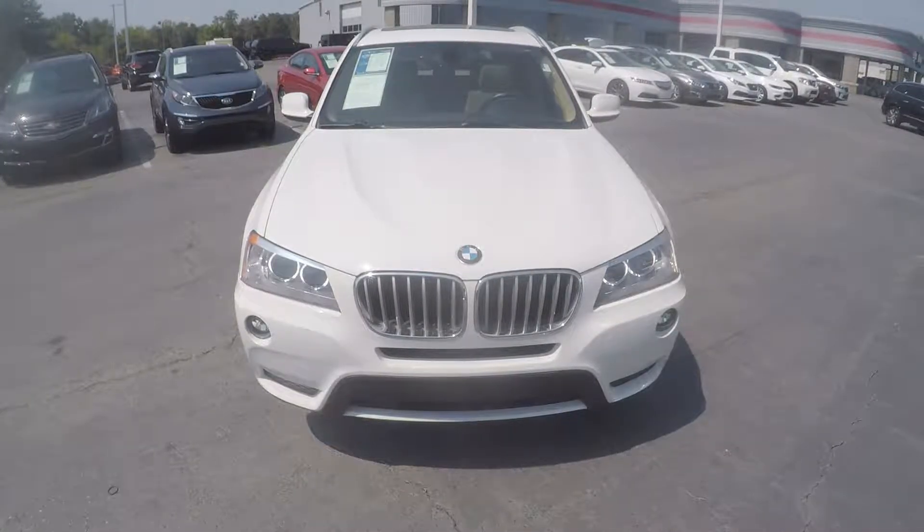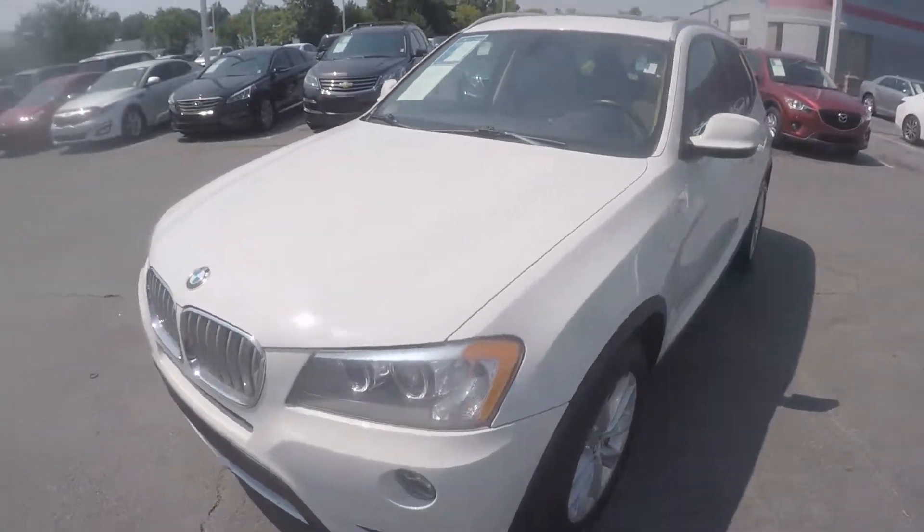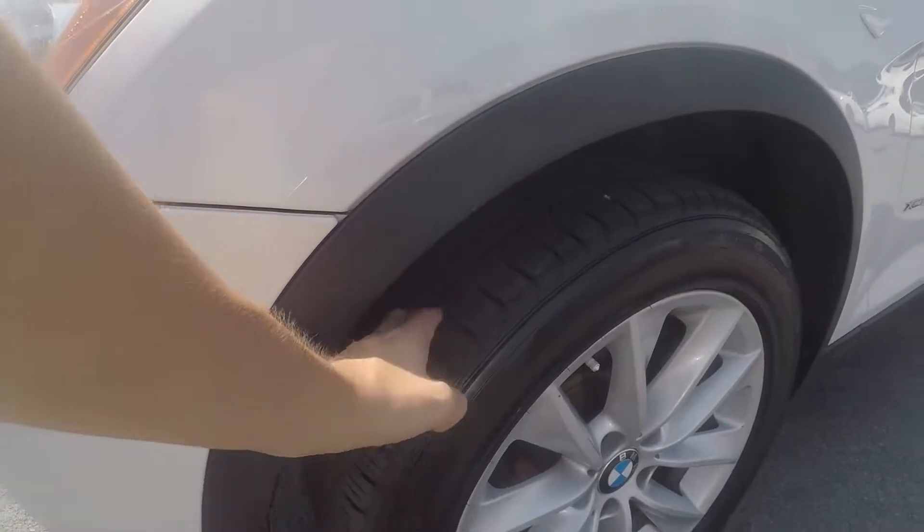We're here today at Wright One Auto with a 2014 BMW X3. As we begin our walk around, the first thing we'll do is check the tread on the tires. Excellent tread there.